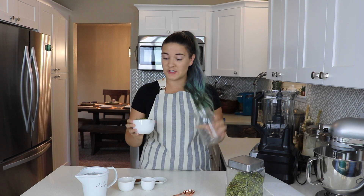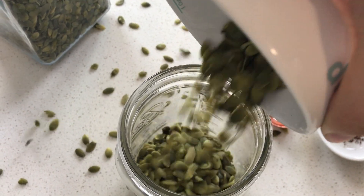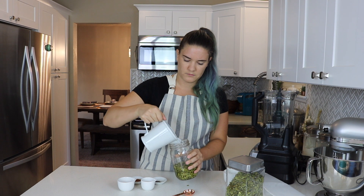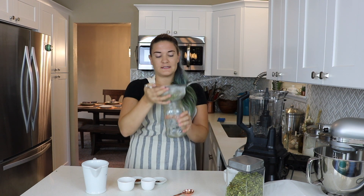Step number one is soaking the pumpkin seeds. I like to soak them overnight, but you can soak them for at least a couple of hours, just to get them nice and soft so they will blend up super well in your blender. Just pour them into a jar and pour filtered water over the top. I like filtered water because depending on where you're living, you can kind of taste the chlorine. This just came out of my Brita. Pour the water over top, put a little lid on it. We're going to use a little bit of YouTube magic and swap this out for the seeds I soaked overnight.